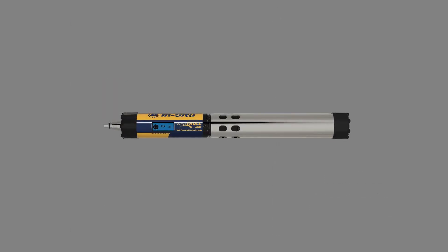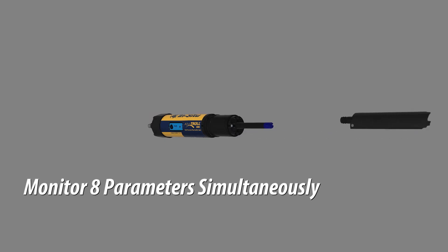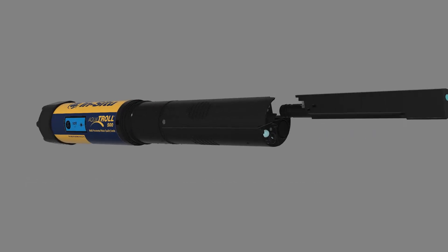Monitor up to eight parameters simultaneously. Available sensors include pH, ORP, conductivity, temperature, dissolved oxygen, ammonium, chloride, nitrate, and more.